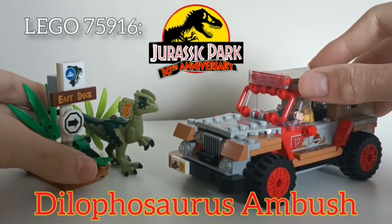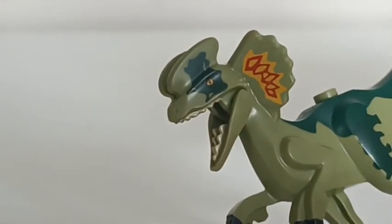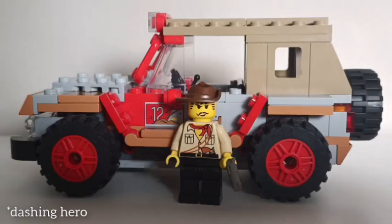Dilophosaurus Ambush, the second of its name, is certainly a small set done right. Exclusive minifigure, exclusive creature, exclusive printed piece, effective side build, affordable, sizable — the hits just keep on coming.